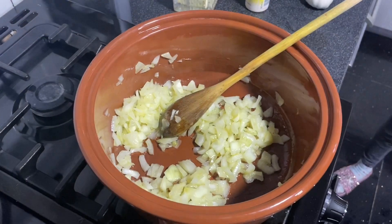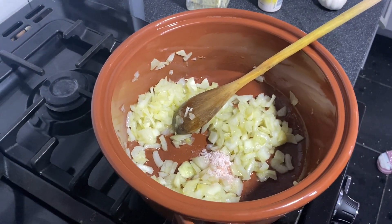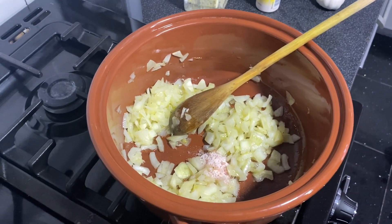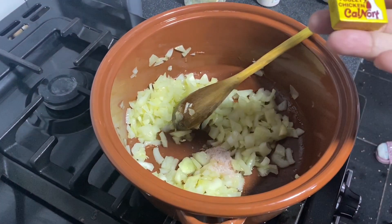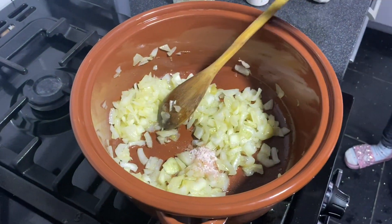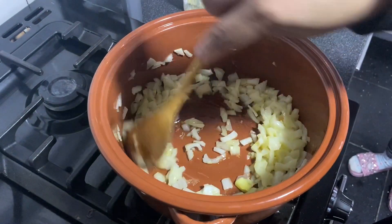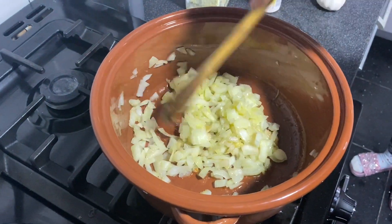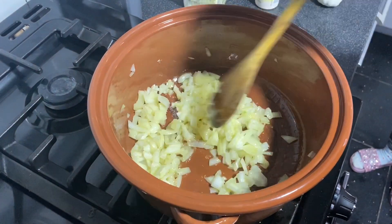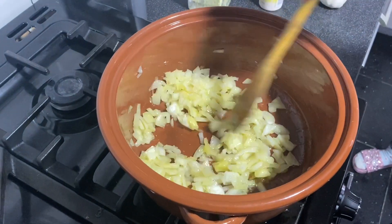Add some salt — about a teaspoon, actually a bit less than a teaspoon — because we're going to be adding a stock cube. Any kind you've got — chicken is good. Or if you've got some chicken stock left over from boiling chicken, you can add that instead and skip the cube. It just makes it taste a lot nicer.